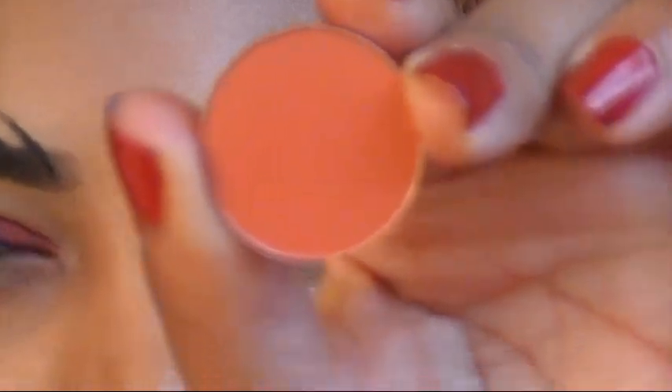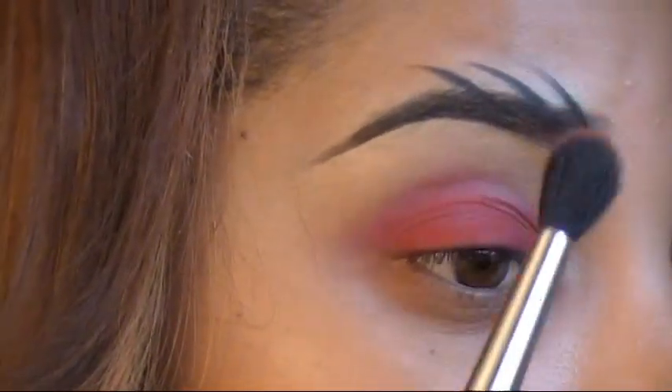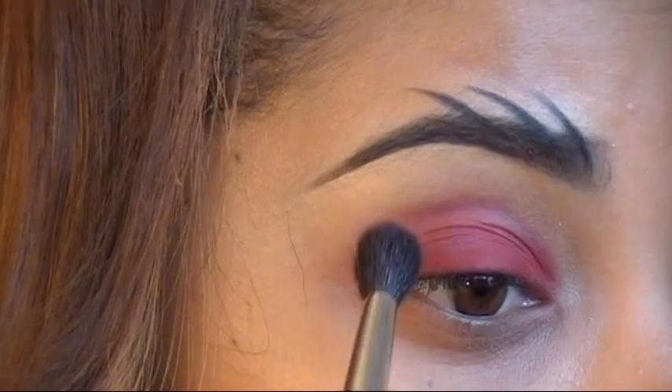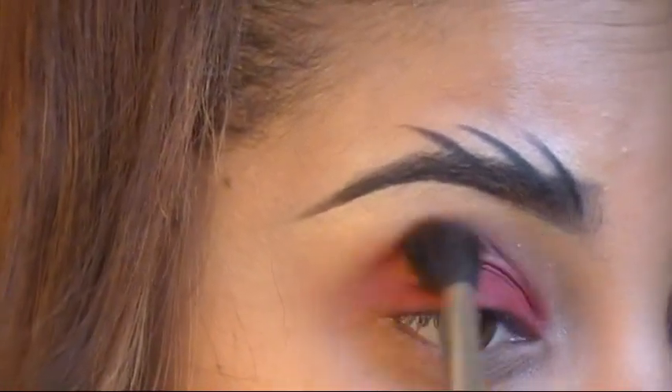Next I'm going to apply the eyeshadow Red Brick by MAC. I'm applying this in my crease using the MAC 224 brush, which is a fluffy blending brush.